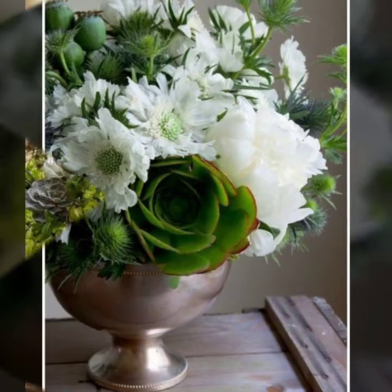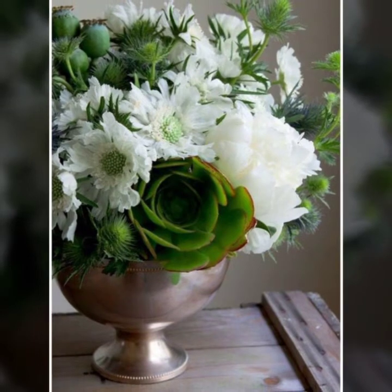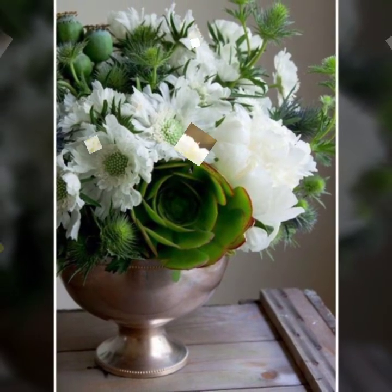You can share ideas with white flower roses.